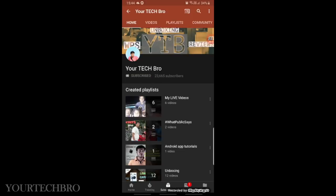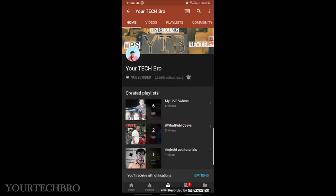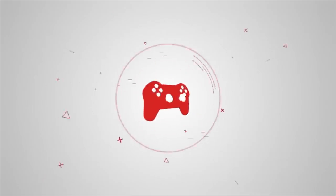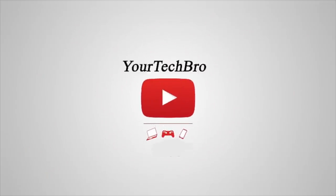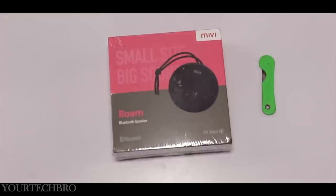Stay tuned for the in-depth review of this product and at the end I'll tell you whether this product is suitable for you or not. Hey guys, I'm Dhanashekaran here and you're watching me on my YouTube channel Leo Tech Bro. We make all sorts of unboxings, in-depth reviews, gadget comparisons, and tech reviews. Subscribe to my channel and hit the bell icon so you don't lose any notifications in the future.